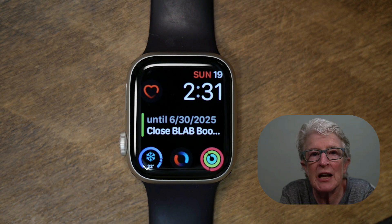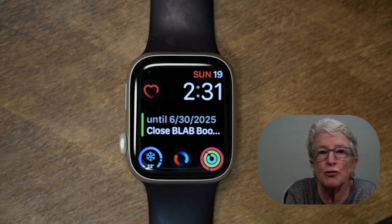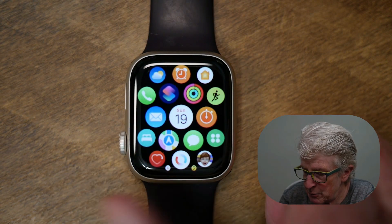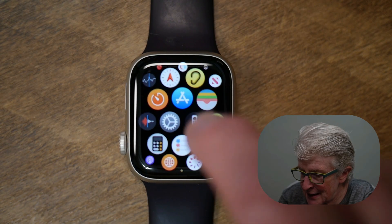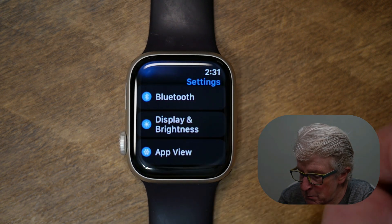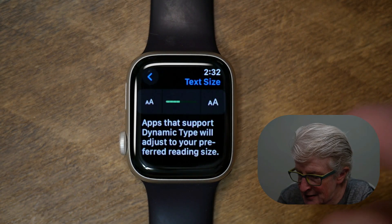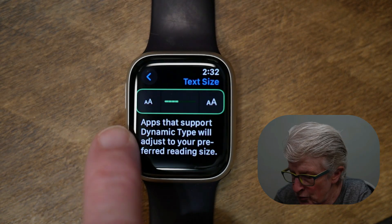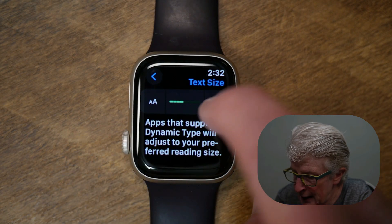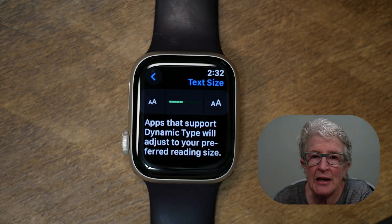Reading notifications and news headlines can be tough on such a small screen, but luckily the font size can be increased. To do this, launch the Settings app on your Apple Watch by pushing the digital crown, locate Settings, tap on it, scroll down until you see Display and Brightness, tap on that, then tap Text Size. Here you can either use the digital crown to increase the size of the text, or use the large and small double-A buttons to increase or decrease the text size.